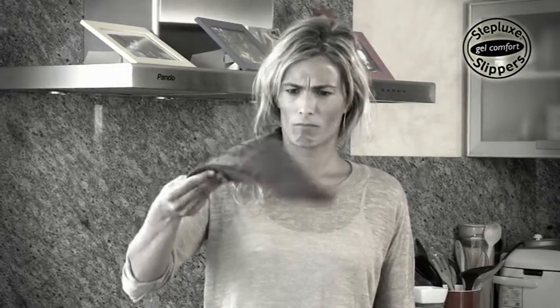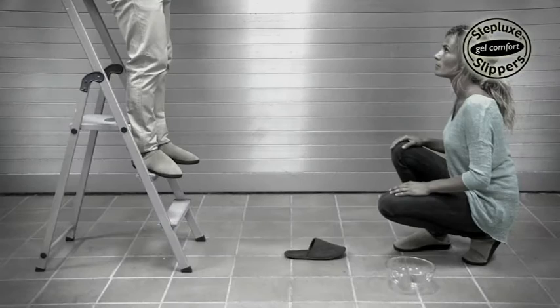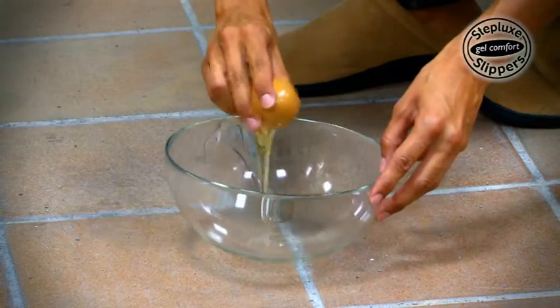Ordinary slippers are thin and crush flat easily, but Steplux Slippers' Gel Insoles will never crush. Watch what happens if we drop an egg on ordinary slippers — but on Steplux Slippers, the egg bounces and doesn't break. Amazing!